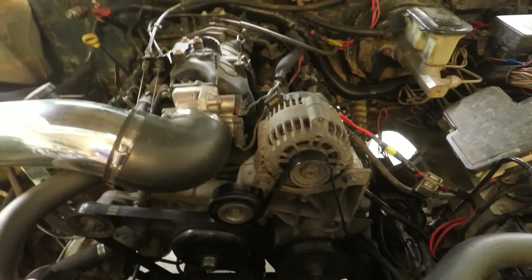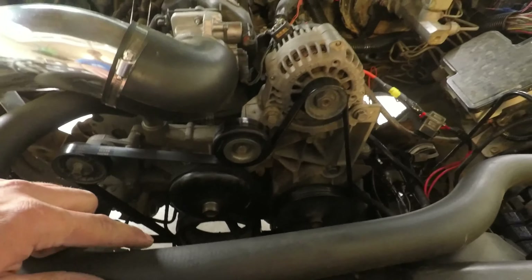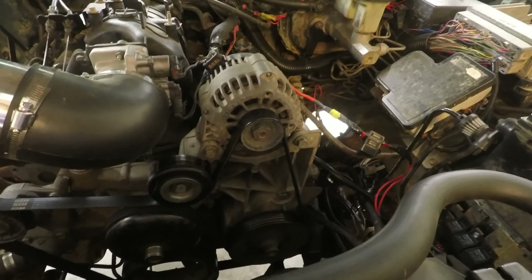I'm thinking we'll run the coolant line up to here, cut it, splice our little part in, and off we go. I will drain a little bit of coolant out so the level is below whatever the lowest point is.